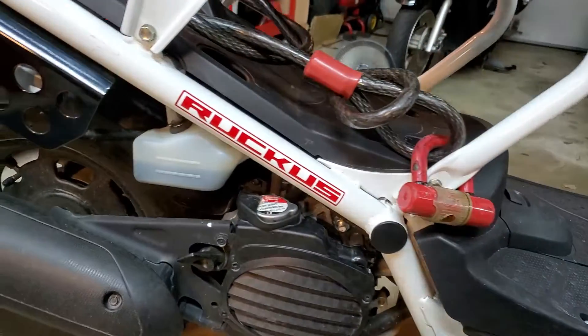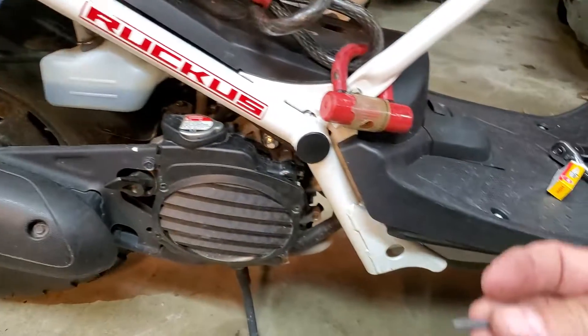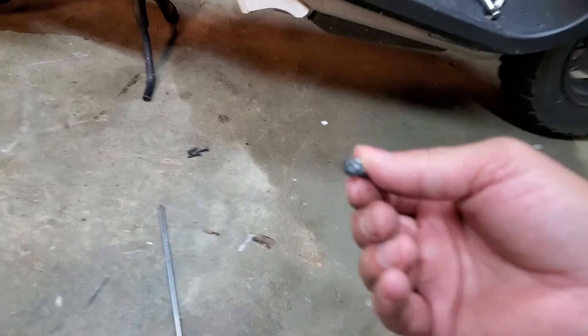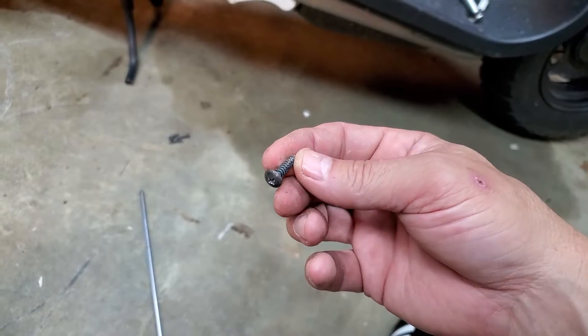The only issue is the screws are a little bit difficult to remove. I recommend you use a T-handle Phillips head because you can get more leverage on it than a regular screwdriver. These would be pretty easy to strip out if you're not careful.